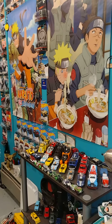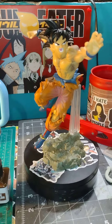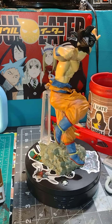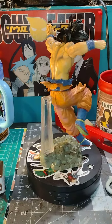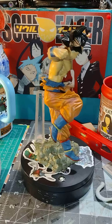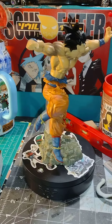Hey guys, Chaotic Collector back again. So today we're going to look at this little figure I got from Wish. I'm a little pissed off — he was supposed to come with Frieza, it said nothing about having to order him separately. I bitched to their customer service and they gave me a refund, which is cool, but I would have rather had the missing part of my package. Whatever, a refund's cool too I guess.